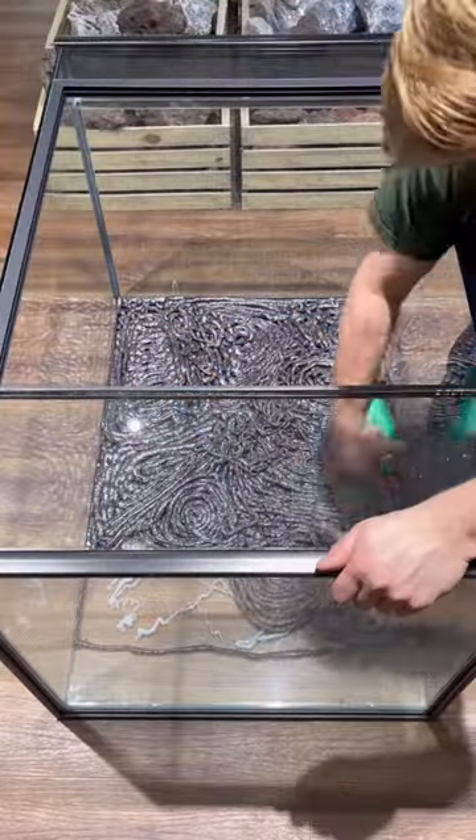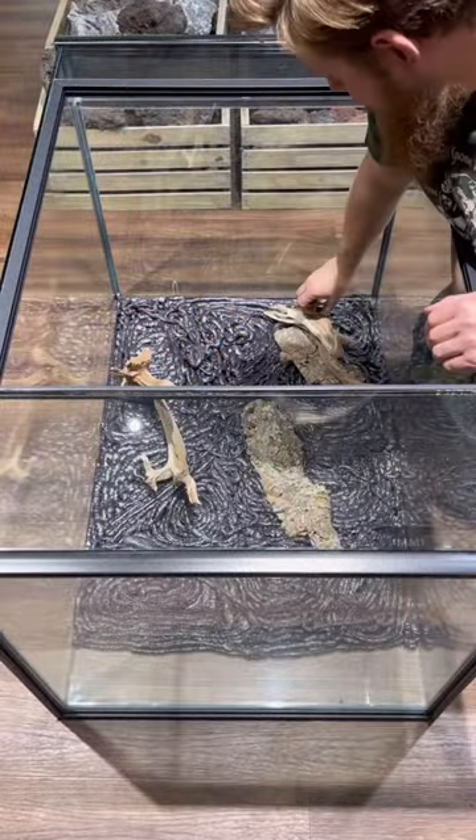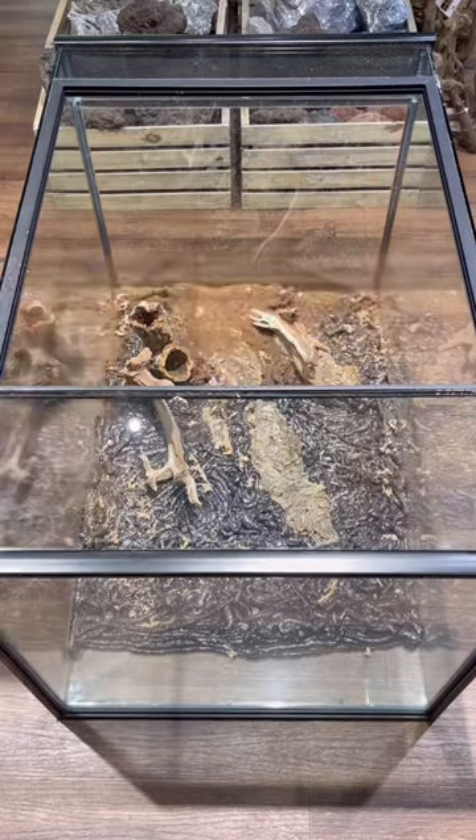Spread the foam all over, making random, non-symmetrical patterns. Add some cork bark and manzanita for visual interest and texture. You don't have a lot of time before it starts curing, so make sure you have all your materials laid out and ready.